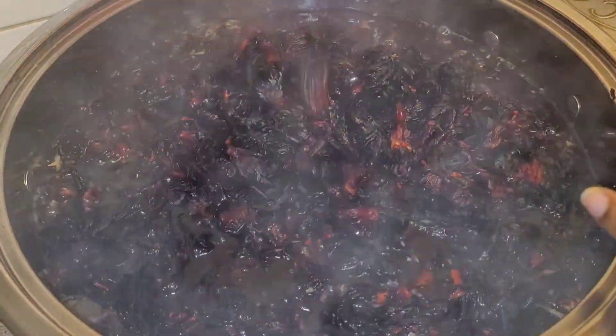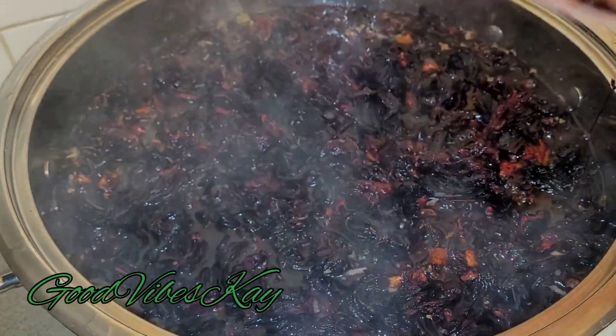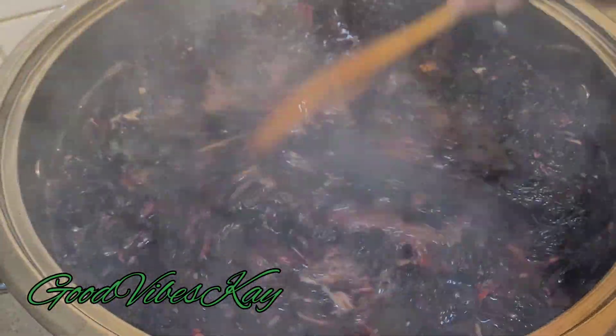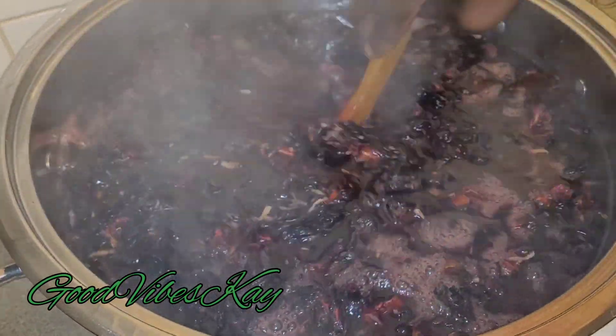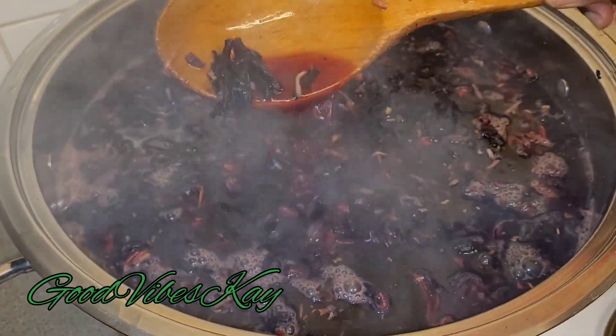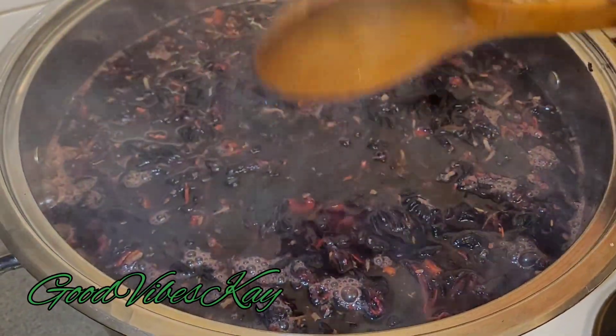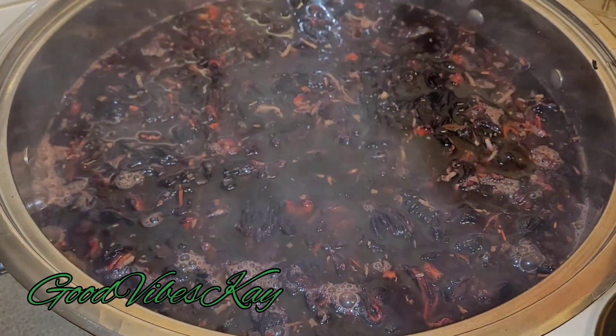I'm pouring in my sorrel now. That's what my sorrel is looking like - nice and purple, dark red. I've turned off my stove and I'm going to cover this and leave it to steep or draw until tomorrow. See how it's already looking nice and rich? It will be even richer - a deep ruby red - tomorrow. Stay tuned!